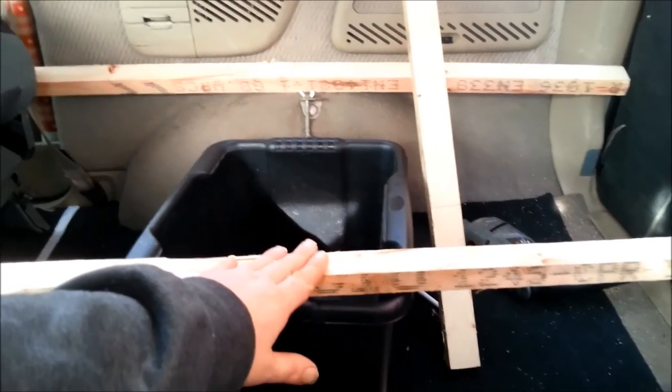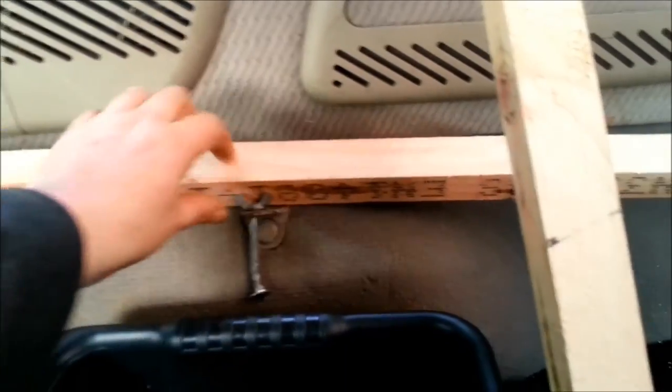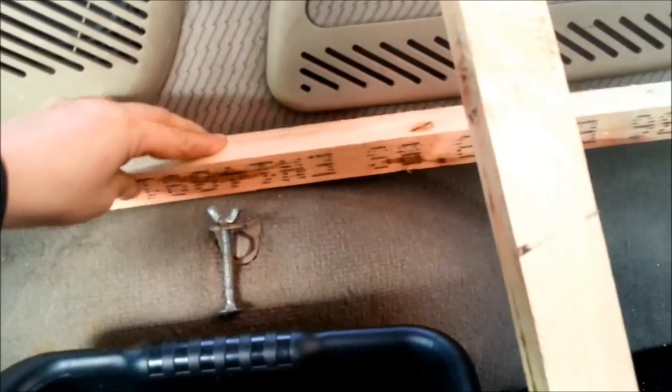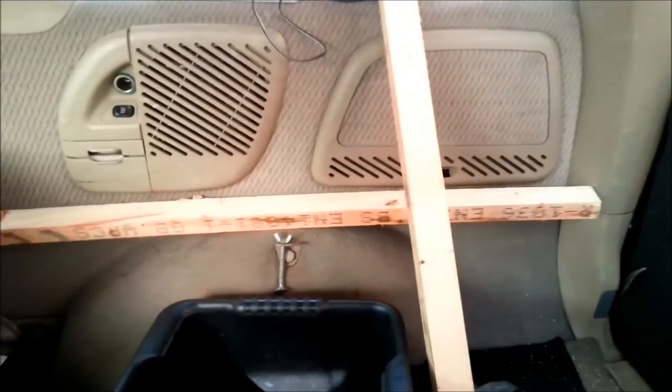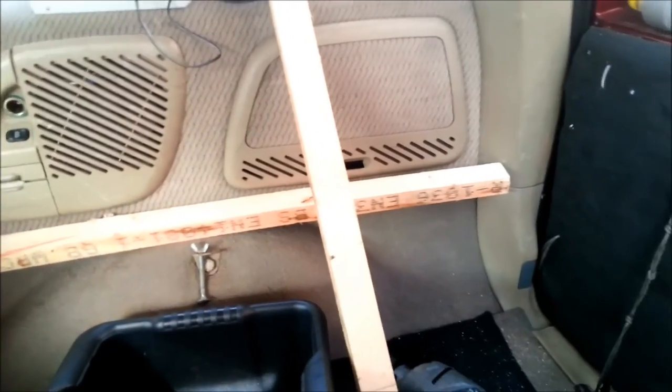I don't want it too high - the most height I want is to be to the top of this arch, otherwise it wouldn't be possible to really get into here without removing the bed. I don't want to be into that. I don't mind taking the cushions off to get in there for a tow rope or anything, but I don't want to have to take the bed out - it's bad enough if you need a tow.